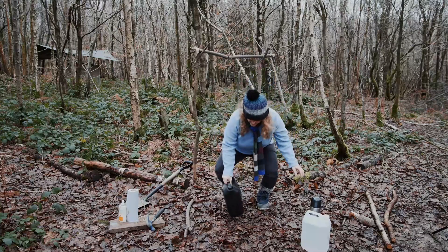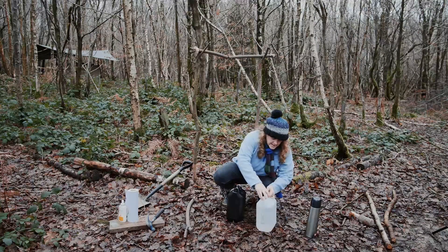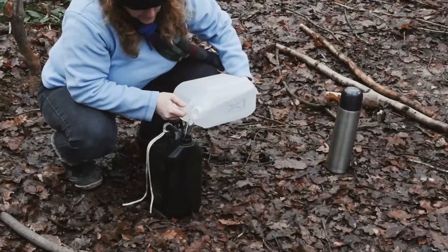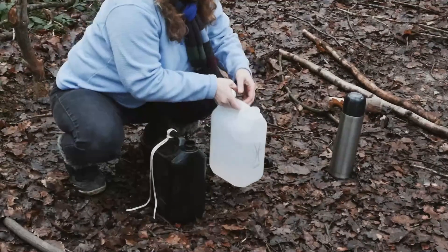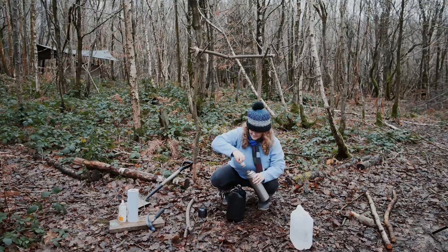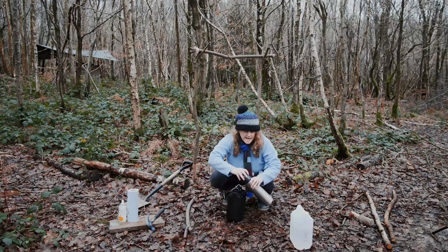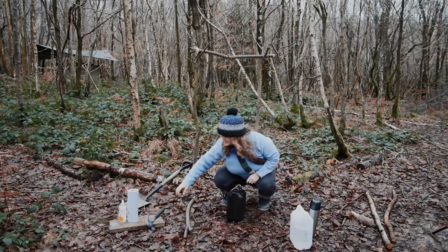Before I put it up there I need to fill it with water. Every time I come to the woods I have to bring water, so I'll take another container and fill this one up, trying not to waste the water. Then, as I said, I add a little bit of hot water so it's really nice to wash your hands with. That's a daily practice when using a tippy-tappy - unless you're in a really hot country, in which case you wouldn't need to do it.